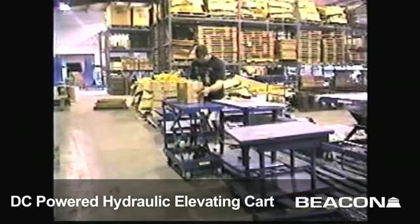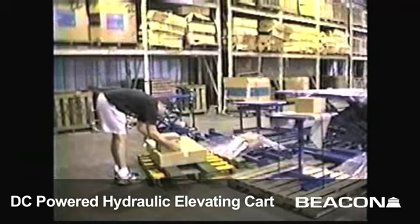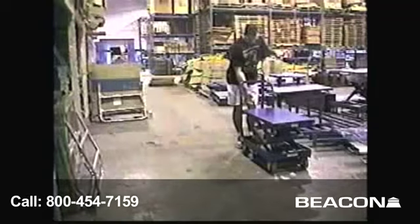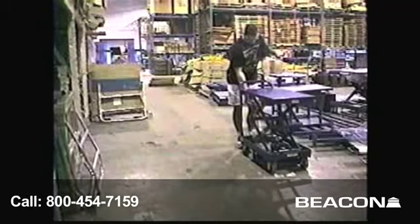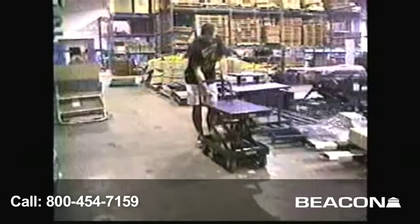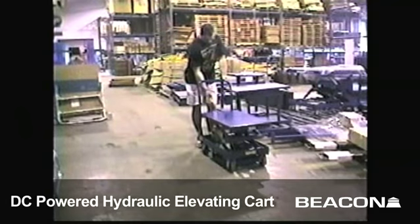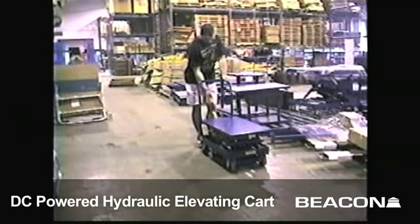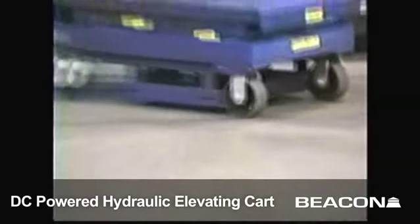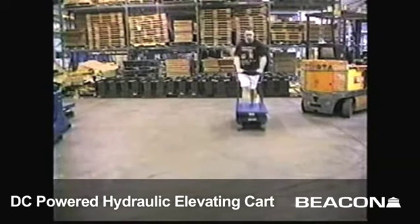Use the lift to eliminate bending and reaching. Reduce injury and fatigue in your company with the Karts DS-1000 Hydraulic lift.